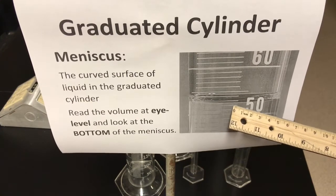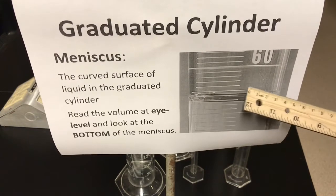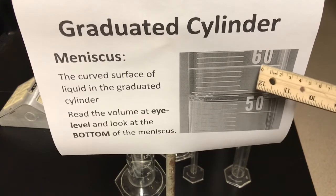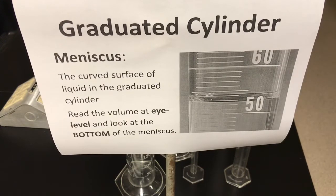So counting through: 50, 51, 52, 53, 54, 55 — this slightly longer line in the middle — 56, 57, 58, 59, 60. The major scale was 10 and the minor scale — 10 divided by 10 spaces — was 1 milliliter.